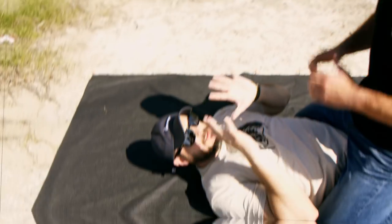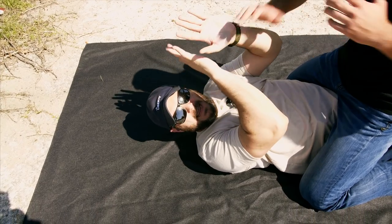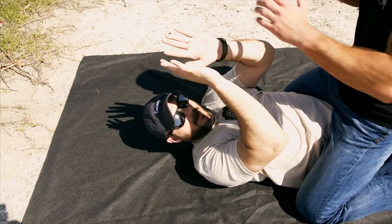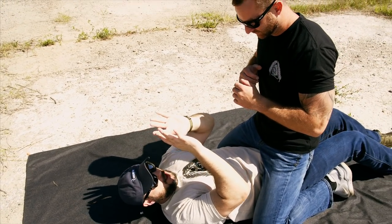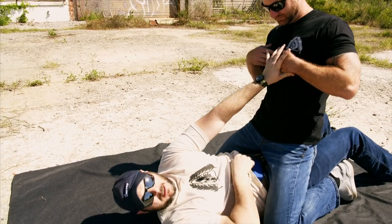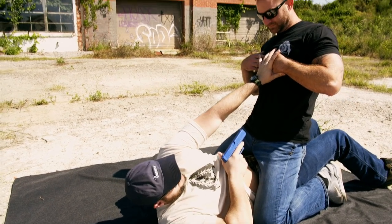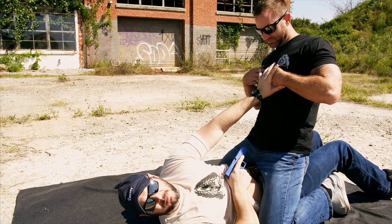We're going to show from the mount — appendix as well as four o'clock. So I'm mounted, I'm getting hit in the face, I want to put my hands out to protect myself. Now with appendix carry, one benefit is all I really got to do is push him off, grab, clear my shirt or garment, hold him back, and I can shoot right here. I can put it to him or shoot it from the tuck position.